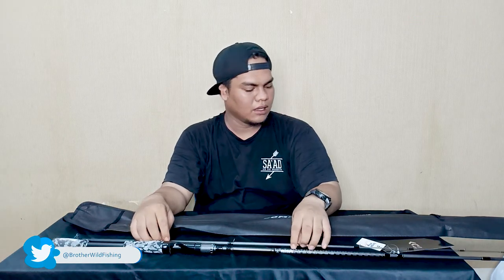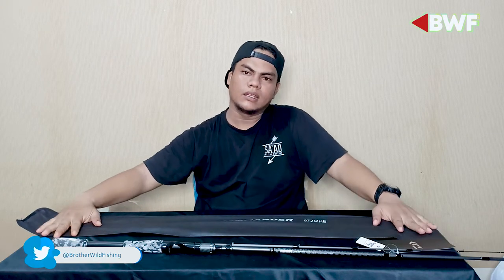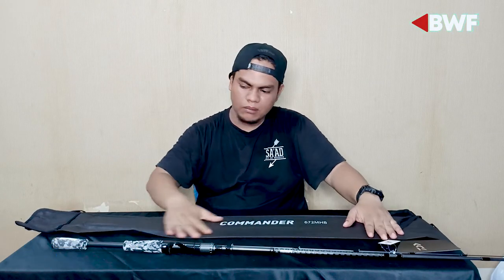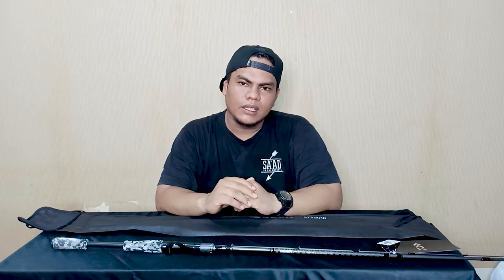Itu saja review saya dari sebuah rod Daiwa Commander ini. Semoga video ini membantu teman-teman buat mencari rod untuk mancing. Jangan lupa subscribe, like, dan komennya. Jika kalian tidak suka dengan video ini, boleh dislike sebanyak dua kali. Terima kasih, bye.